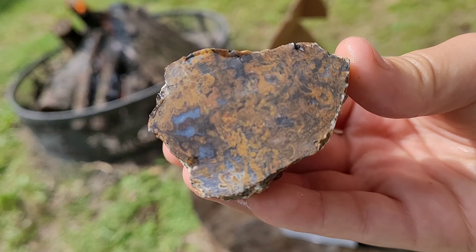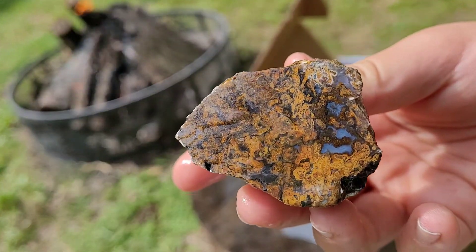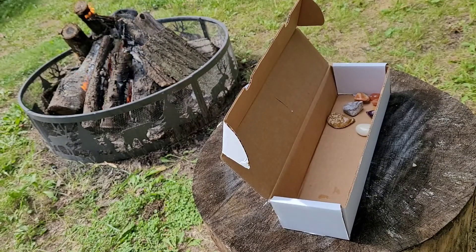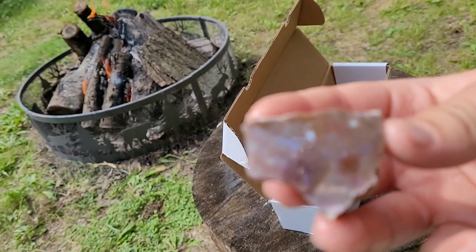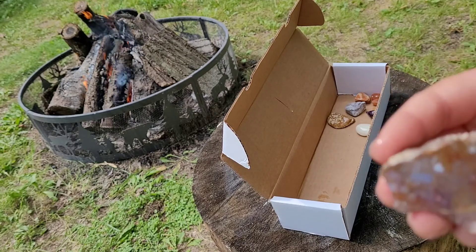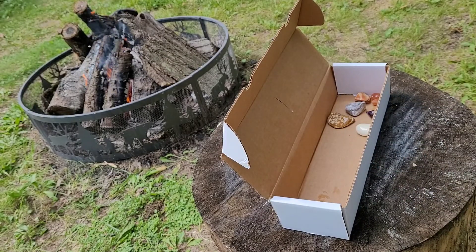Wow, I don't know what that is but that is really pretty — this one has to be my favorite. Let's look at it wet too. Wow, that is a beautiful agate, so cool. That one is also really pretty. Those are really pretty ones — that's a nice agate too. These both look really nice polished, these are going to be fun to polish.